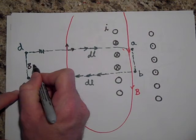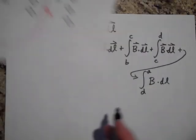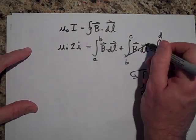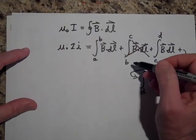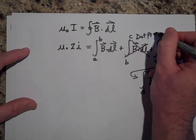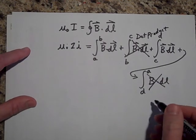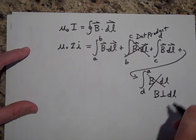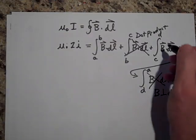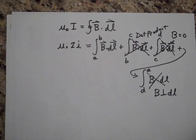The integral from C to D also disappears because B is zero out at infinity — zero dot dL gives zero. The only integral that survives is the one from A to B, which runs along the inside of the solenoid where the field is strong. So I'm just left with that term. I'm not going to finish this here — I'll need one more video to finish the derivation. Goodbye for now!